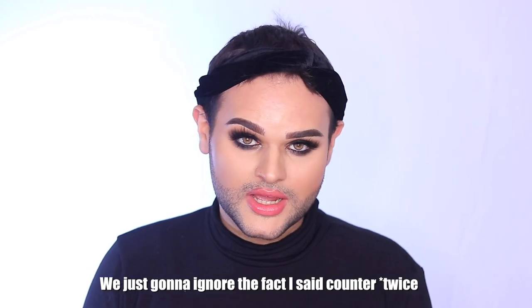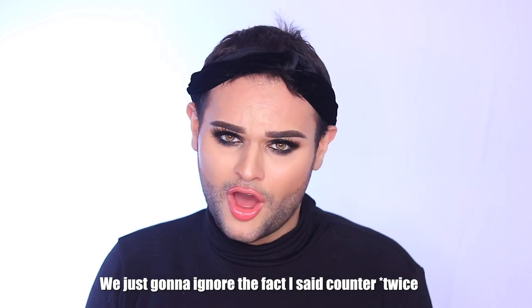Hey guys, welcome back to my channel. For today's video I'm going to be showing my updated skincare routine. It's been years since my last updated skincare routine and a lot has changed. I work at a Sephora counter and from working there I've learned a lot more about skincare. These products are going to be more high end because I get gratis, so I get the best of the best. This is also going to be how I remove my makeup at the end of a look.